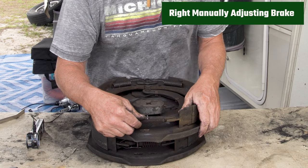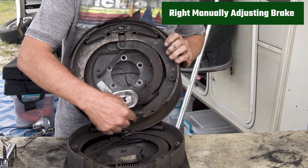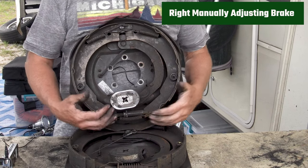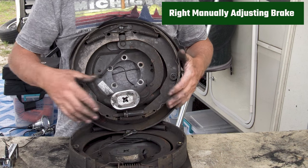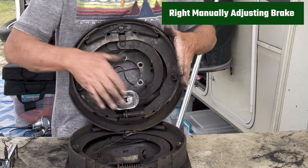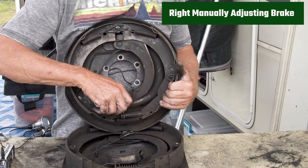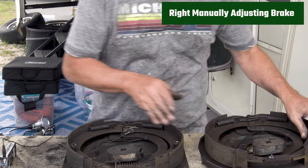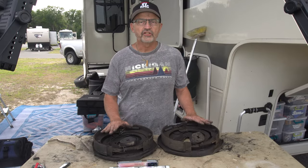The manual brake doesn't have that little arm at the bottom — it just has the star wheel that you manually adjust. When you move this little wheel it either expands or contracts the screw, and it pushes more pressure on the outside of these shoes so that when you hit the brakes they have a much shorter distance to travel before making contact with the drums and creating more pressure.